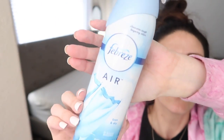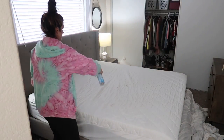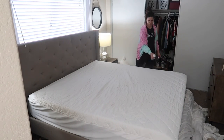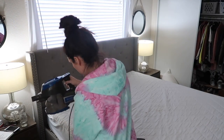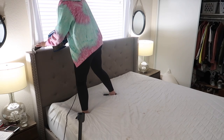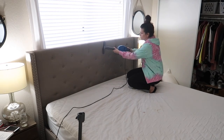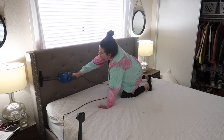Right now I'm going to be taking some Febreze — I think it's the fresh linen scent — and just spraying down the top of the mattress pad. In my next spring cleaning video I will be deep cleaning the actual mattress, so stay tuned for that. Don't forget to subscribe with the bell notification turned on, because I've already been filming and doing a ton of other cleaning for spring and you do not want to miss it.